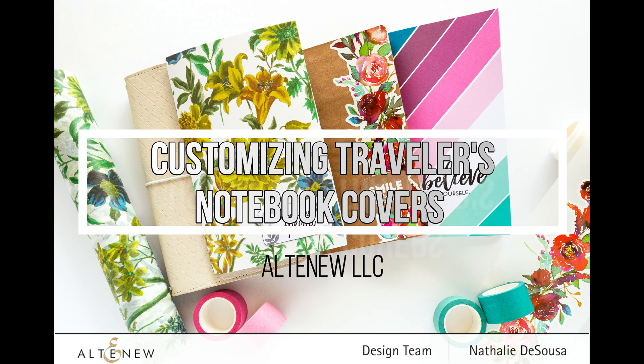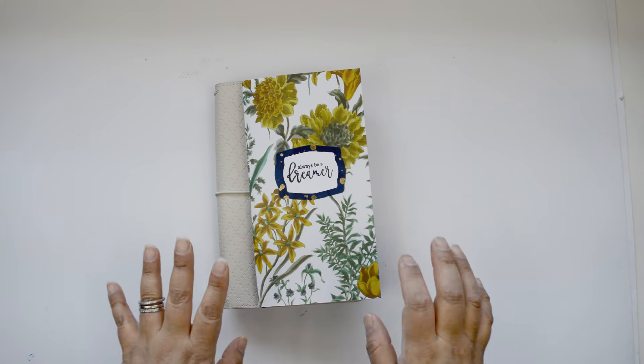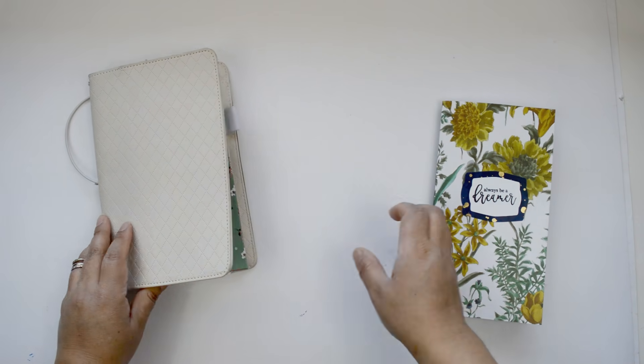Hi there, Natalie with you today with a new process video for Altenew. Today I want to give you some ideas on how to use washi tapes and a few more Altenew products to customize your travelers notebook covers.